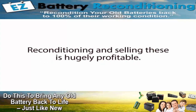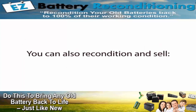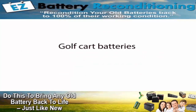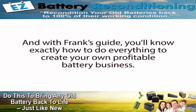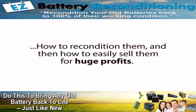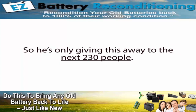For example, forklift batteries are hugely profitable to recondition and sell, and there's a very large market for them because almost every industrial business requires them. You can also recondition and sell 6-volt batteries, marine batteries, computer, phone and other electronics batteries, golf cart batteries, solar and alternative energy batteries — the list is endless, and so are the potential profits. With Frank's guide, you'll know exactly how to get old batteries for free, how to recondition them, and how to sell them for huge profits. But Frank can't teach everyone his six-figure-a-year battery business secrets, so he's only giving this away to the next 230 people.